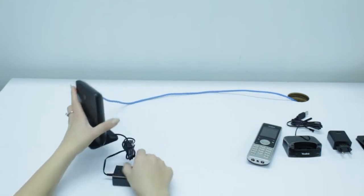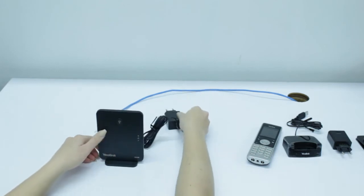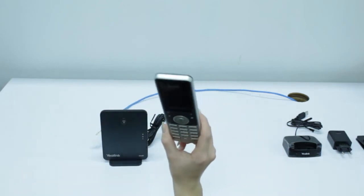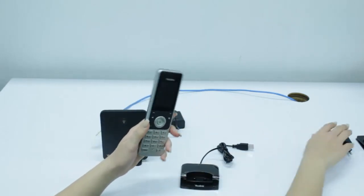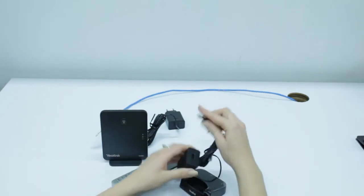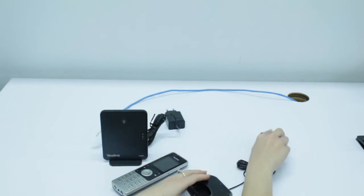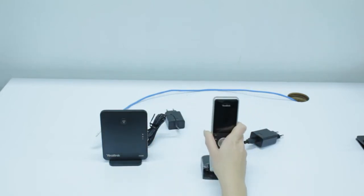And then, you're going to take your power brick and plug that in so that you can power on your base station. Then, with your cordless phone, you're going to insert the cordless phone charger into the power brick, and you'll plug that in and put your cordless phone on charge to keep it on charge.